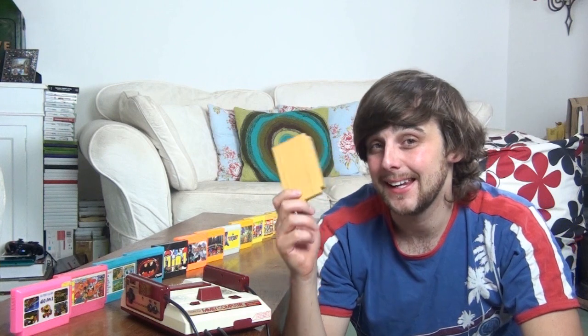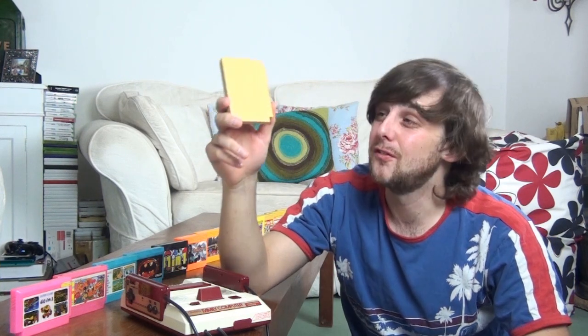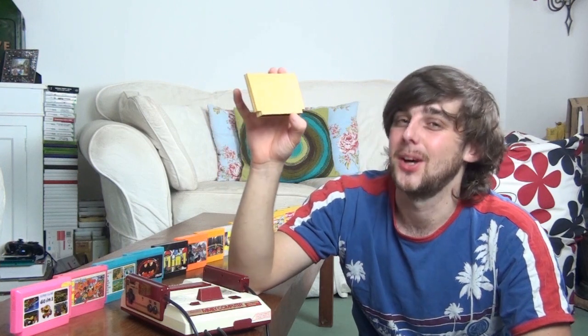I've reviewed many handhelds and tabletops, but in terms of video game cartridges, I have never brought one down from the Loft and reviewed it. Until today. And this is not just any ordinary cartridge — oh no — but this is a video game cartridge that claims to hold over 9,999,999 games on it. Really? No. Well, sort of, but we'll get to that in just a moment.